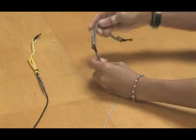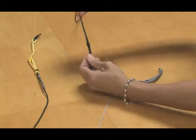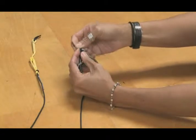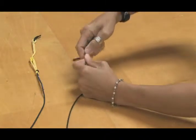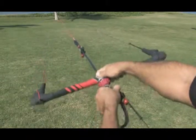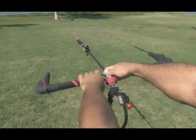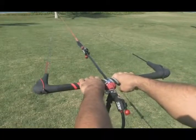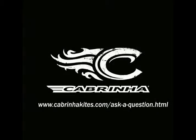It should go without saying, but you will need to perform this same exact procedure to the opposite side. This is it — we're pretty much done. The final step is to go outside and check your line links. Cabrina kites are designed to fly with all four lines dead even at full power. If you need additional help on how to properly check for this, please consult your user manual or email us directly through the website. Thanks for watching and see you on the water.